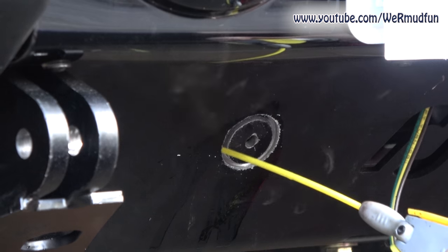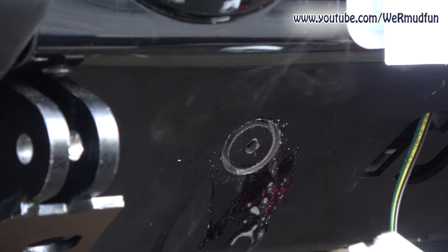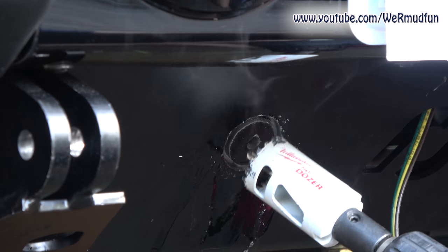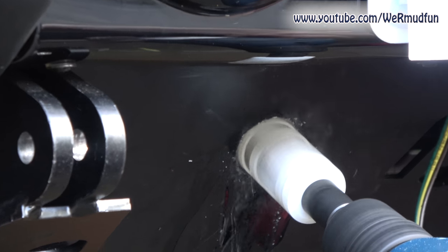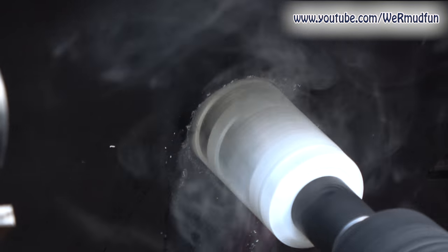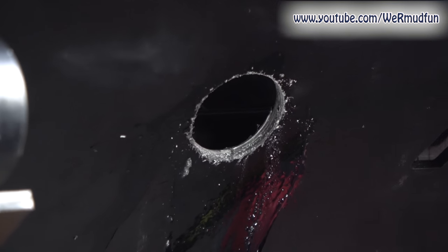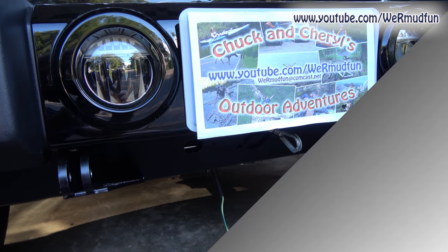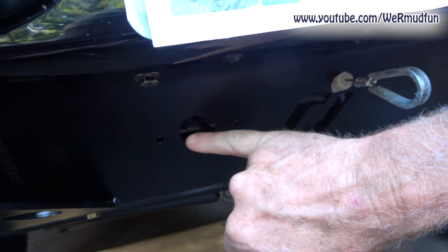Starting to cut through here — I'm basically through. We have a hole. All right, so we have the wire run all the way from the rear up to the front now, and we have our holes drilled.